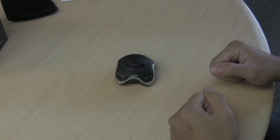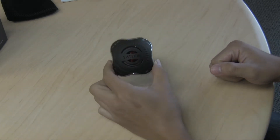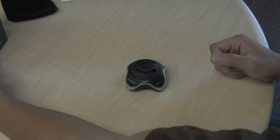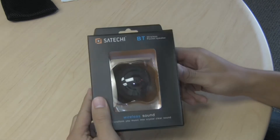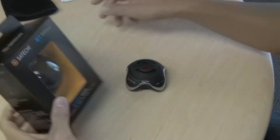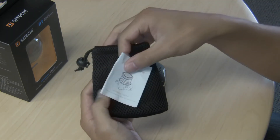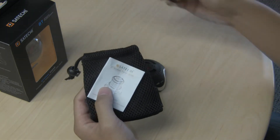This is an instructional video on how to use the Satechi BT wireless pocket speaker. When you first receive the product it'll come in this box, and also in the box you'll get a mesh carrying pouch, a manual, and a USB charging cable.